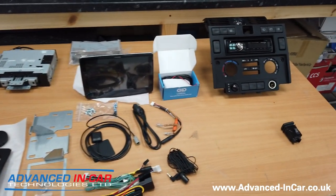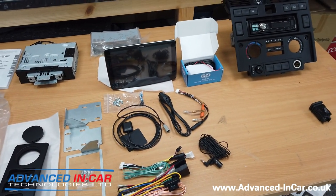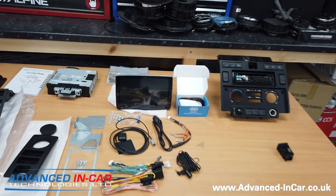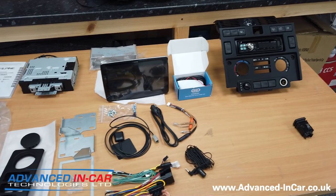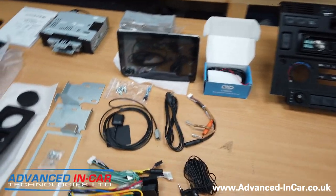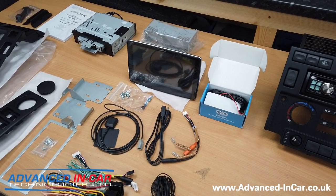This will totally upgrade the technology in this vehicle. We'll probably skip straight through to the final part as there won't be too much to show in between. We are also fitting a reversing camera, so we'll show that and how it all works.